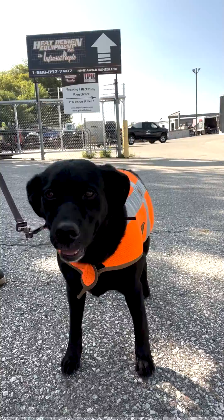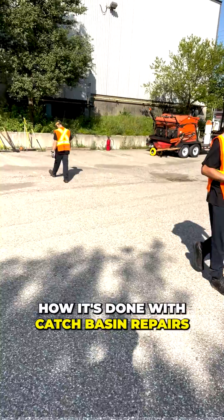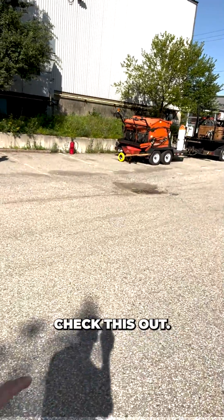Welcome to the dog pound. You're awesome, dude. We're going to go and do some repairs right here. Show you guys how it's done with catch basin repairs. Check this out.